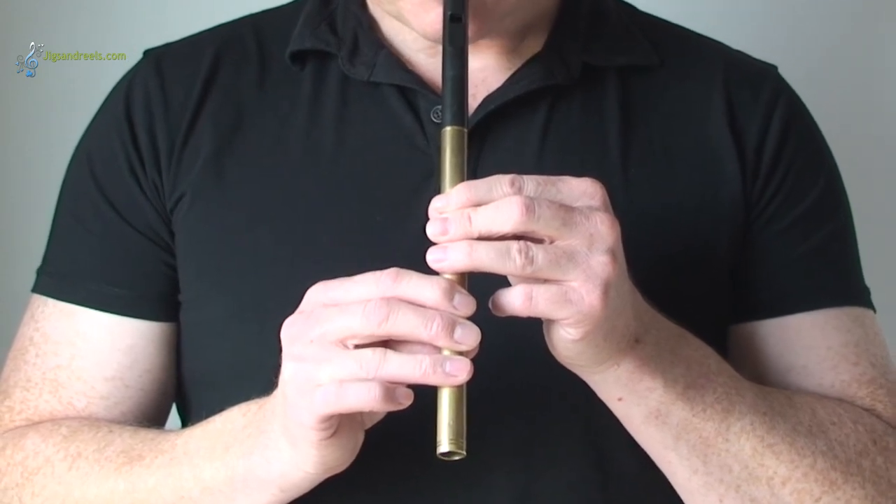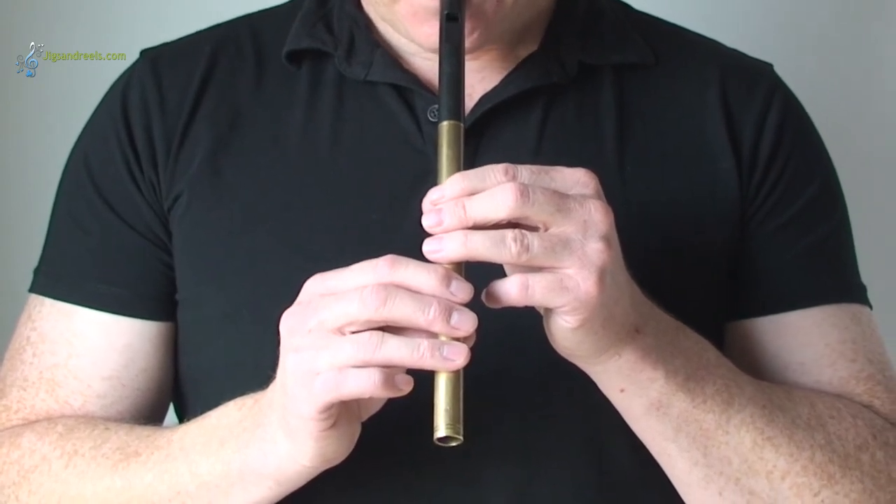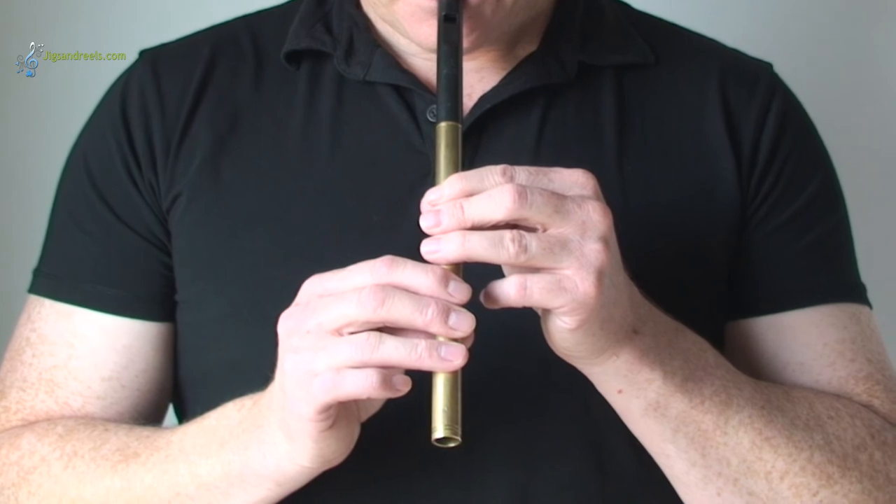Let's go from the top — we'll go from the B, right the way down to the low D. So B, A, G, F sharp, E and D.